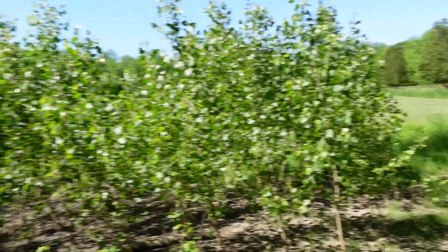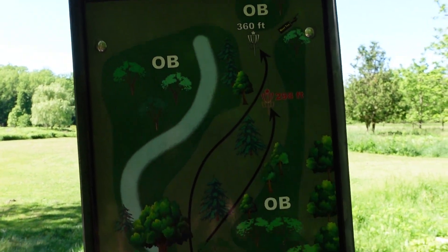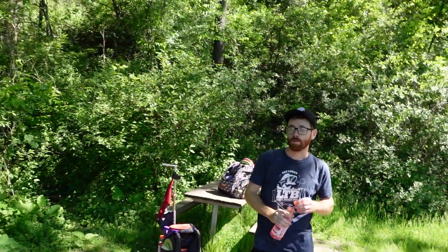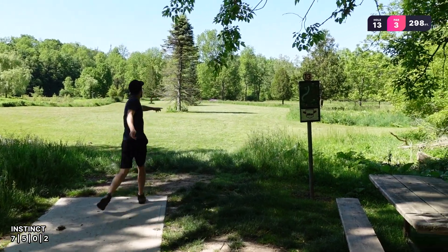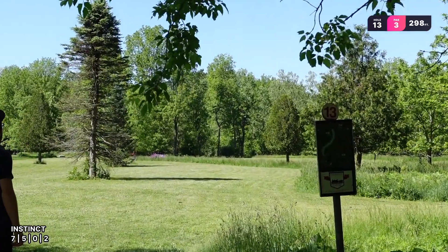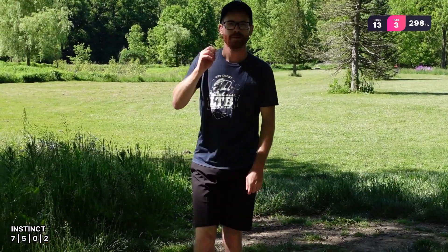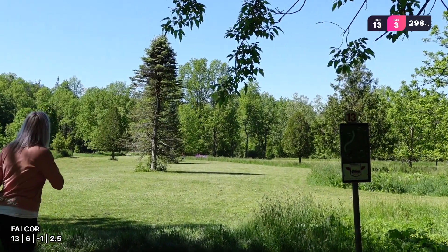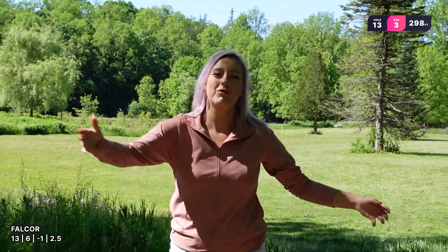This course is really cute — I like it, we should come here more often. Hole 13 — I think it's in the short position to 298, so a hyzer around these trees. Oh, it was short, it had great height. Drop quick. It needed to be a little bit more outside.